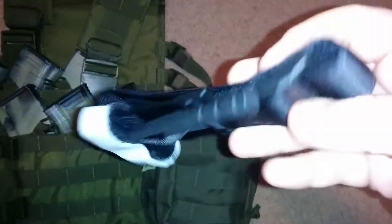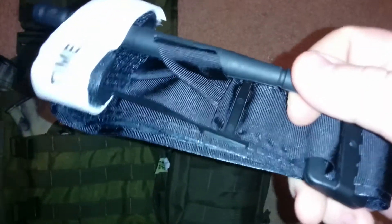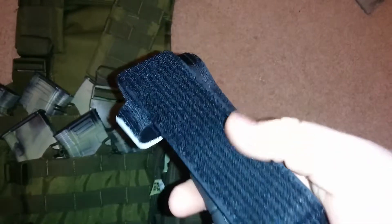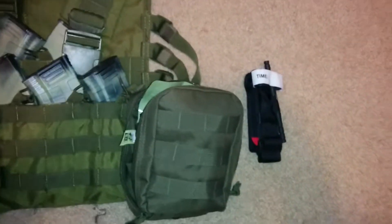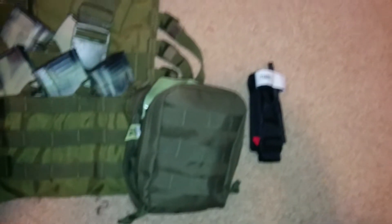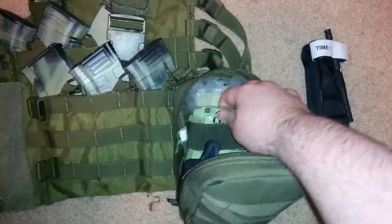As soon as you open it up, there's a CAT tourniquet in there. I think it's very important to have one of these, because if you get shot in the leg or cut an artery, and you can't stop the bleeding, you need a tourniquet of some kind — whether it's a homemade one or an actual CAT tourniquet. You can also make an improvised tourniquet with a belt or anything you can tie around an arm or a leg. I plan on getting maybe two or three more.